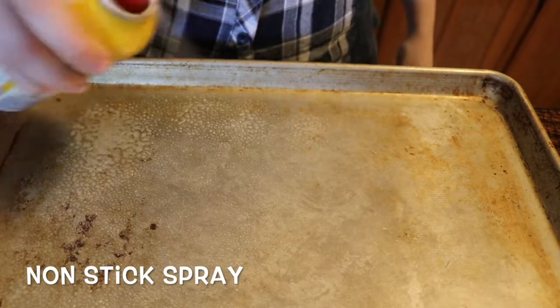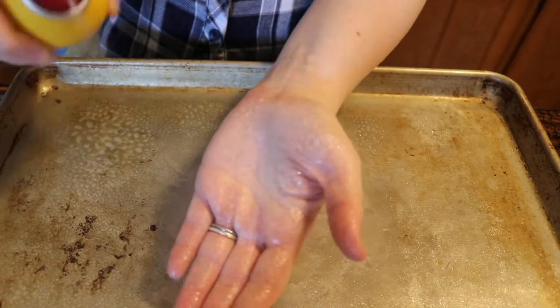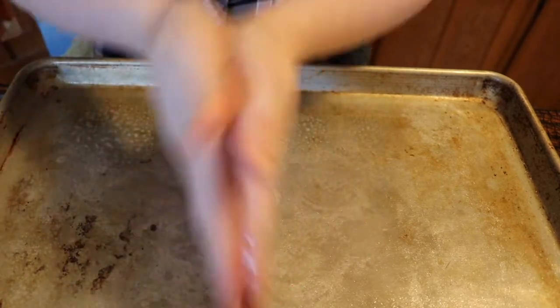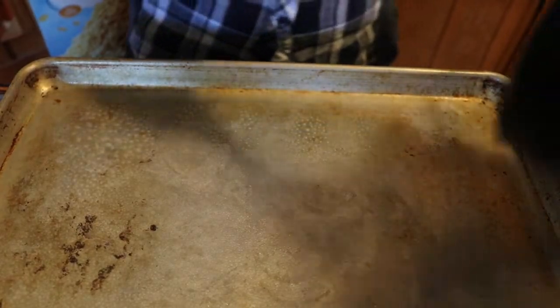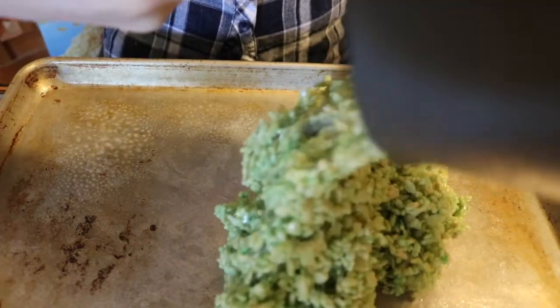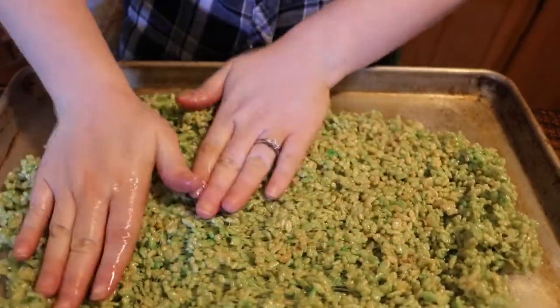Now we're going to press our rice krispies onto a pan. I find it's helpful to spray a little nonstick spray on your hands so the rice krispies don't stick. Be a little careful here because the mixture will be a little warm, and we're just going to press it into the pan until it's nice and firmly packed.